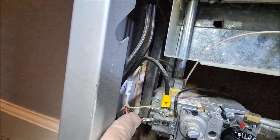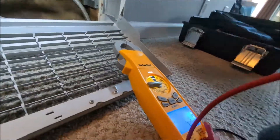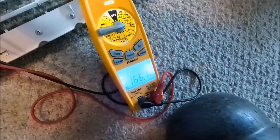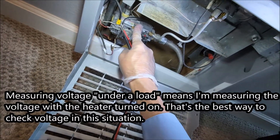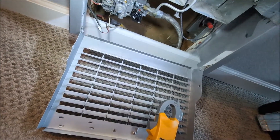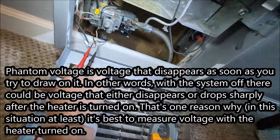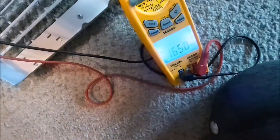That voltage goes to the gas valve — you can almost always recognize this because the wires are red and white and they're together. If I set the meter to volts DC and measure that, we've got 166 millivolts. This is under a load — the valve is engaged. That's always the best way to measure these voltages, because when it's not under load it can result in what they call phantom voltage. Checking under a load is always best.